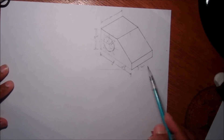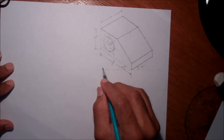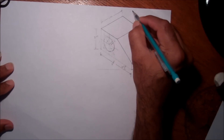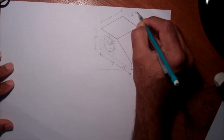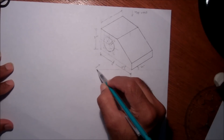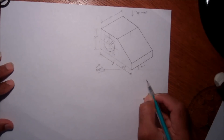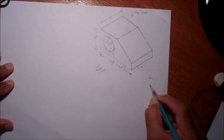In the next video I will show how to draw the isometric front view, side view, and top view. This one will be the top view, this one will be the front view, and this one will be the right-hand side view.